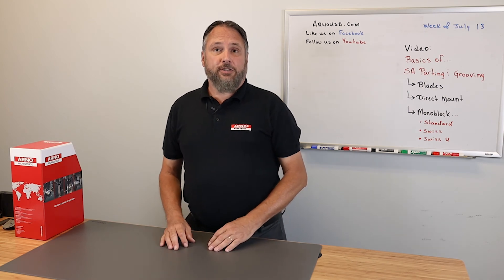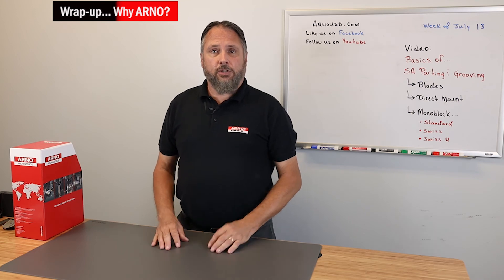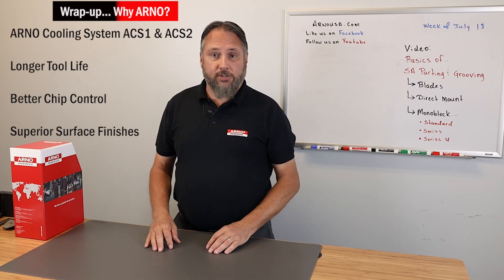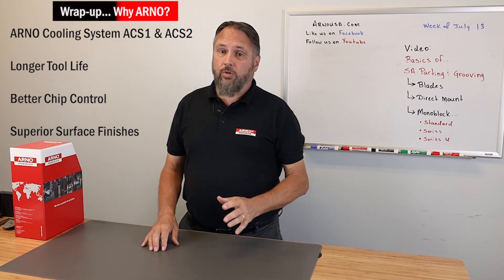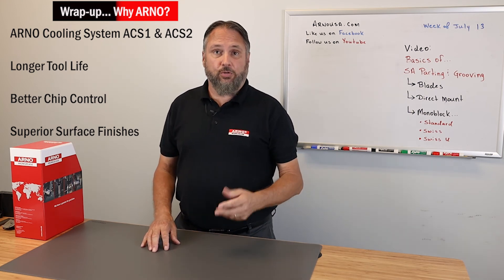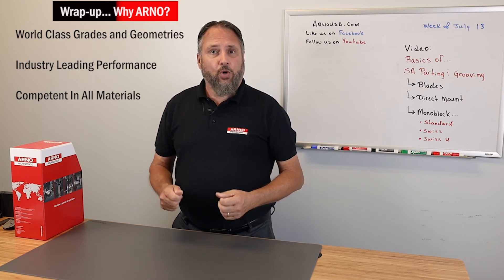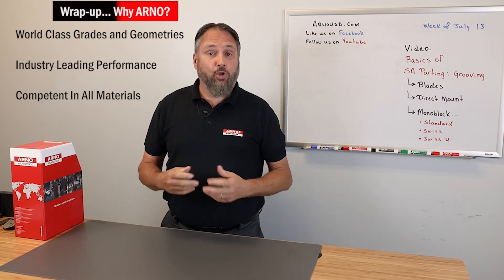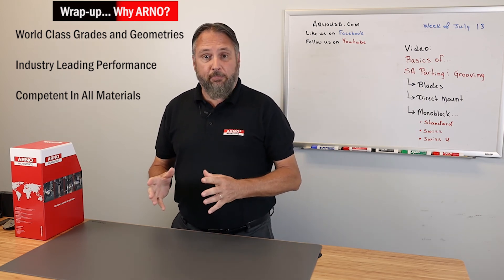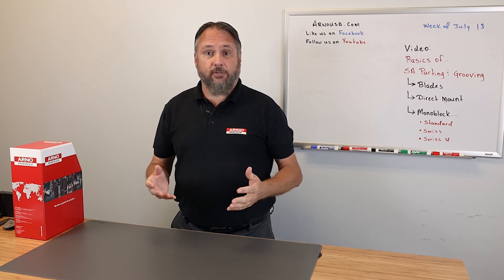So you might be asking yourself, why should I use Arno? Well, here's a couple of reasons. Our coolant delivery systems, ACS-1 and ACS-2, allow for longer tool life and aid in chip control. We have world-class grades and insert geometries. We consistently outperform our competitors in every material, from aluminum clean up through the high temp alloys, including anything that ends in -lonite. I hope you take time and see for yourself.